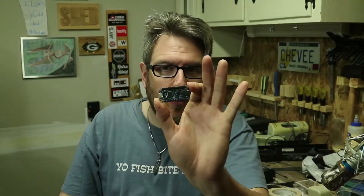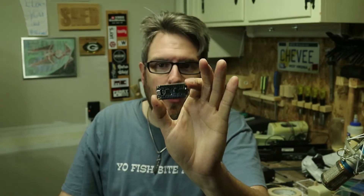Hi friends, I'm Chevy and every day I come down to my shop and I record a little show that I call The Daily Shed.